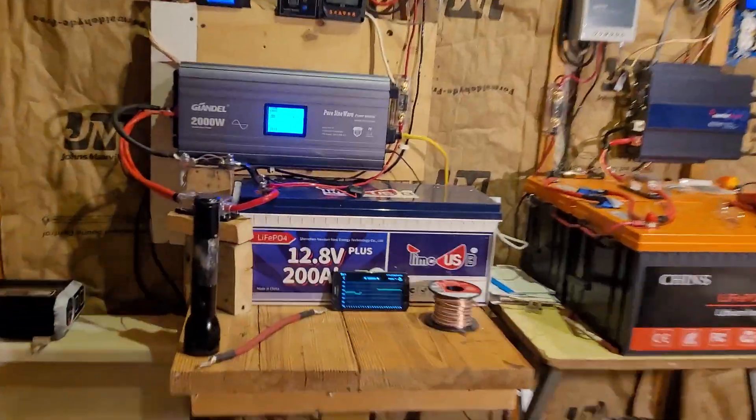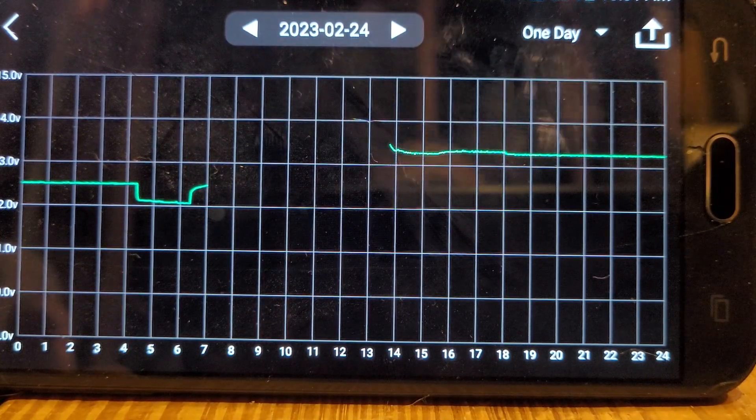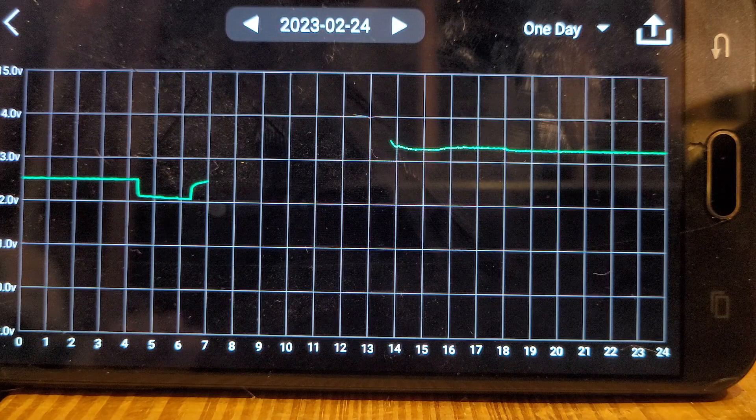So let's have a quick look at my battery monitor and give you an idea of what's happened over the past week. As you can see, this was the last cycle from the flooded lead-acid batteries, and when those three amps worth of lights turned on, it really drew the battery down. You could tell it was giving up.